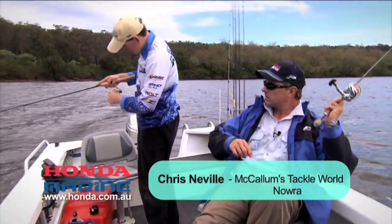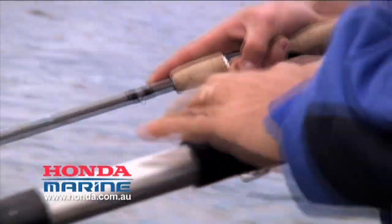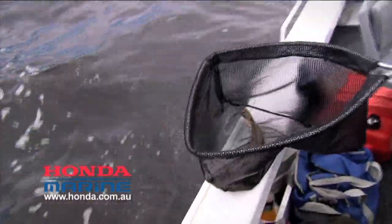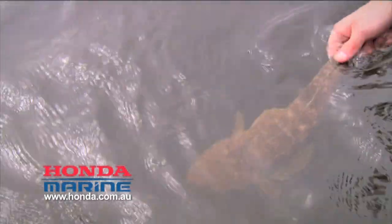Nice work. Looks like it's a good size. What did you get him on, mate? SX43. That's not a bad one. Look at that — nice one. Cracking fish, dusky flathead. I had no idea it would be this effective. It can be, mate, in the right spot. Well done, that's a good fish.